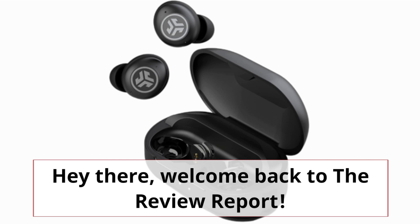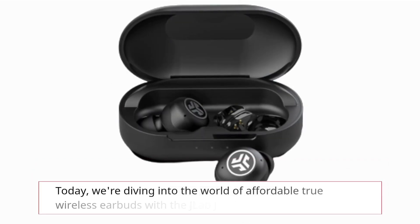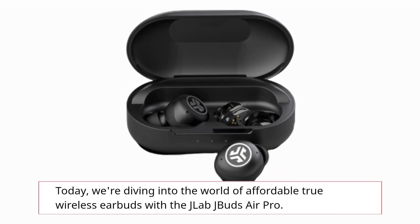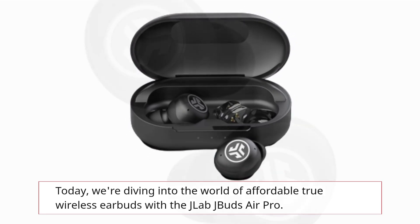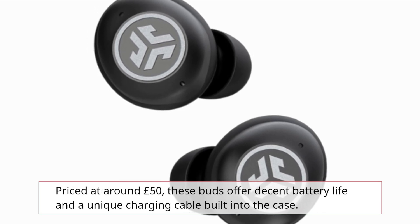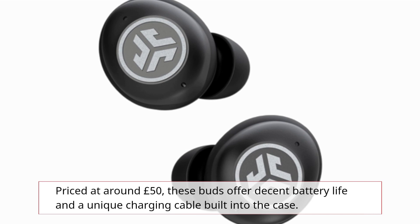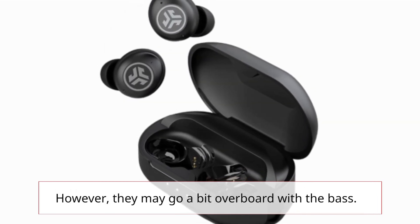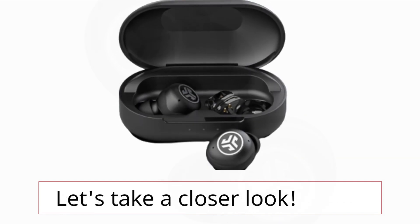Hey there! Welcome back to the review report. Today, we're diving into the world of affordable true wireless earbuds with the J-Lab J-Buds Air Pro. Priced at around £50, these buds offer decent battery life and a unique charging cable built into the case. However, they may go a bit overboard with the bass. Let's take a closer look.